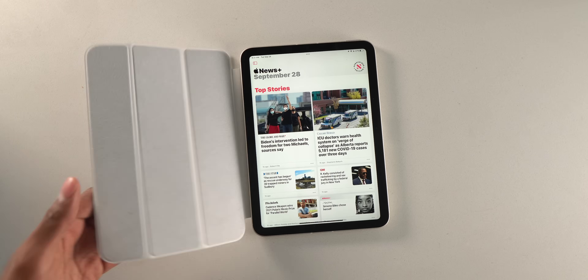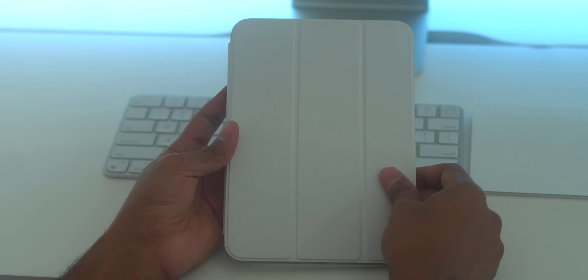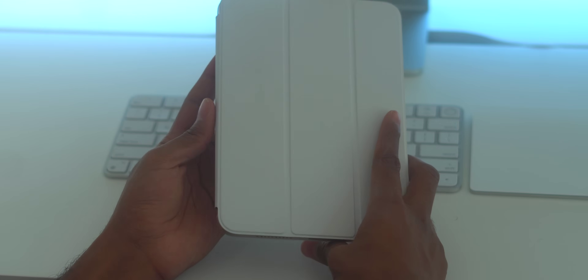One thing I will say is that the opening and closing mechanism of this case is actually quite satisfying — it's a nice little click every time you close the case. A bonus feature is that the iPad is able to recognize when it's opened and when it's closed. Close the case shut, the iPad goes to sleep; open up the case and the iPad will automatically wake up.